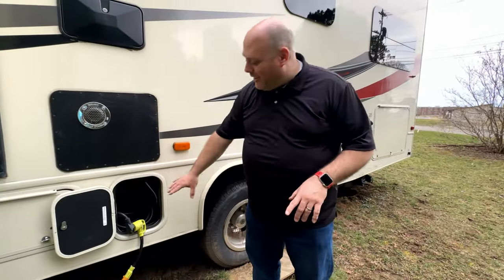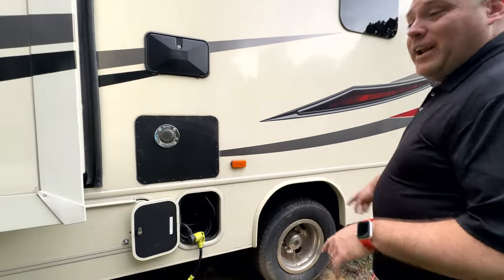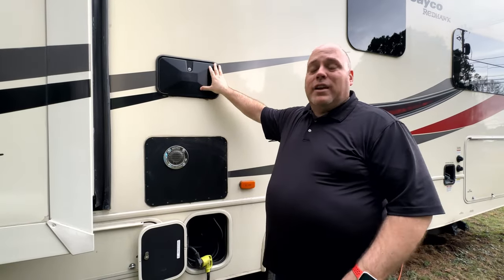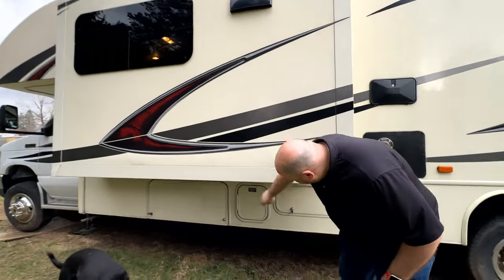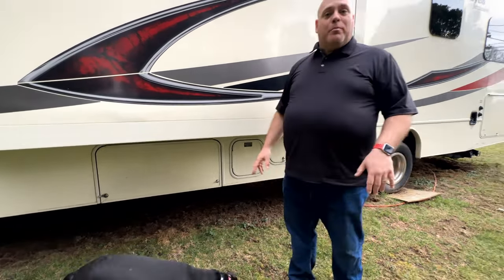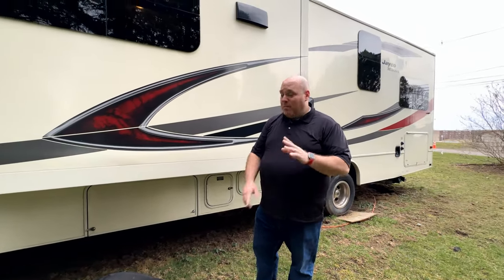Over here we've got our electrical outlet with a long wire — we never had a problem reaching the electrical post at any campsite. It's got an outdoor shower, easy to use as long as you're hooked up to city water or you've got water in your freshwater tank. Here's the other large slide-out — this is the living room slide-out, giving you a lot more space. There's some storage down here and a house battery. We did run on batteries some and it works great.